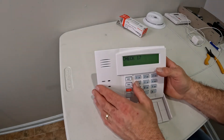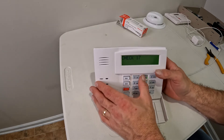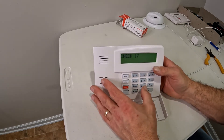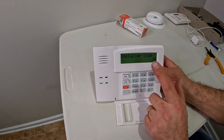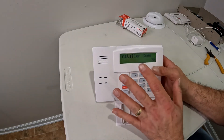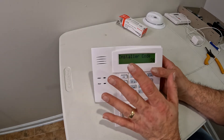What you need to do is go into programming mode. You'll enter 4-1-1-2-8-0-0, which puts you into installer programming mode. Now if you do not have a 6160 keypad or some sort of alpha display where you can read text — if you're using a 6150 or 6148 — be careful.